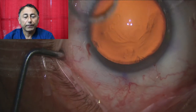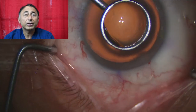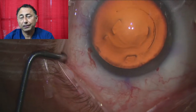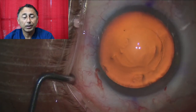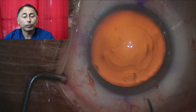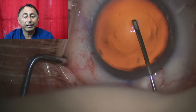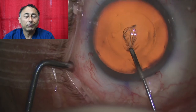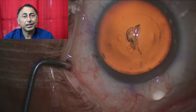This is followed by an optic zone marker where I'm centering on the line of sight by asking the patient to look at the three lights from the microscope. This is going to play a very important role for two reasons: one is in the capsular axis which we are going to begin now, and then towards the end when we are centering the lens exactly on the line of sight.